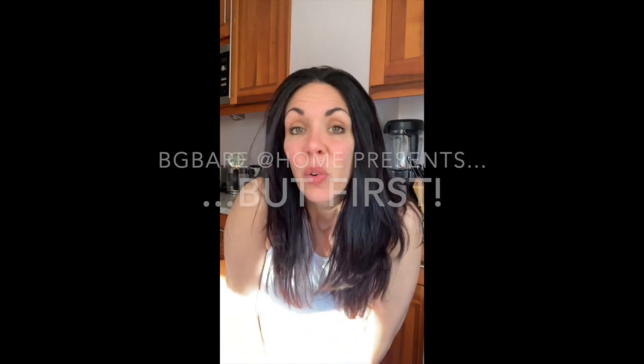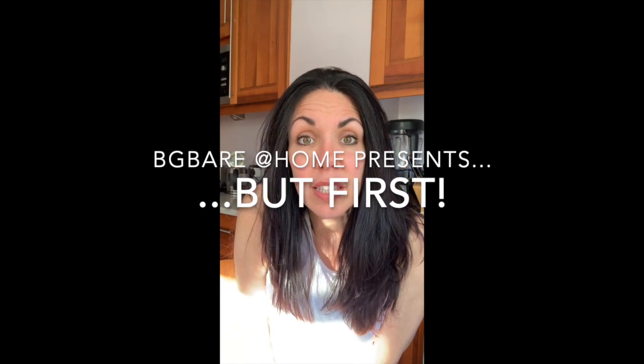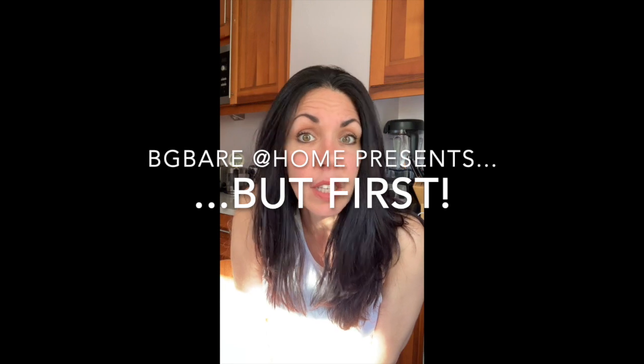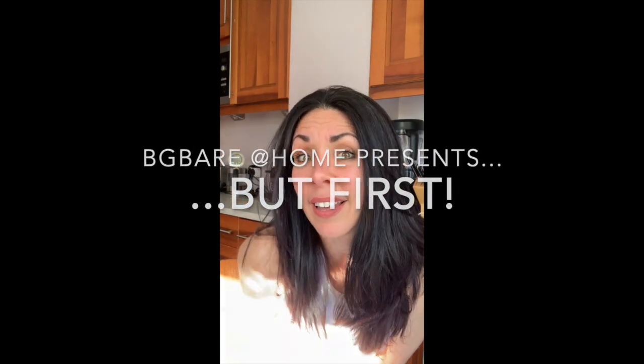Oh hello, the internet! My name's Ness, welcome to my kitchen. It's messy as fuck in here and I can't be bothered to clean it up. I'm stuck in the house just like everyone else during this virus outbreak, and it is not making me feel inspired to do housework — not that anything ever really does.